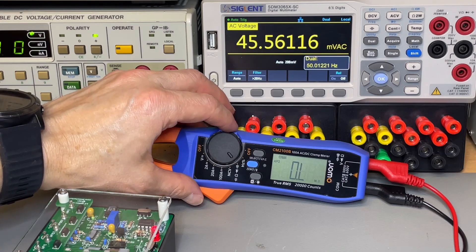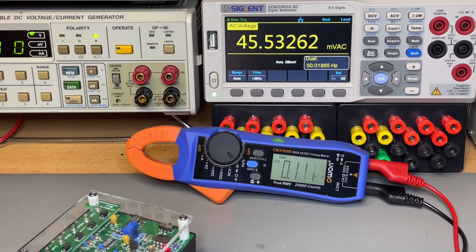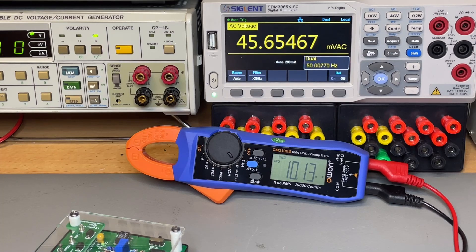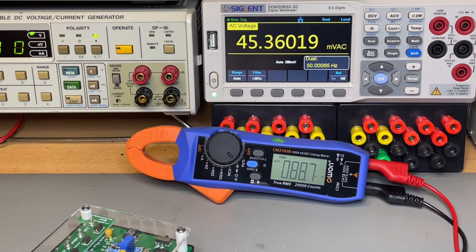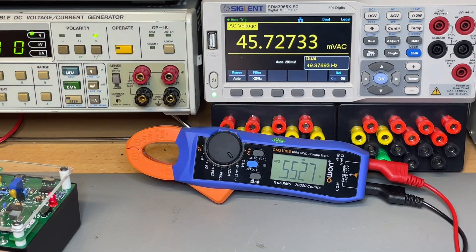Let's test capacitance. Selecting the cap mode, I start with a 1k nanofarad capacitor — it reads reasonably; these are 5% tolerance caps so precision varies, and my test board may also be a factor. Testing 10 nanofarads, then 1 microfarad — it reads caps quite fast actually. For diode mode, we get a 0.55 volt forward drop, which could well be correct.